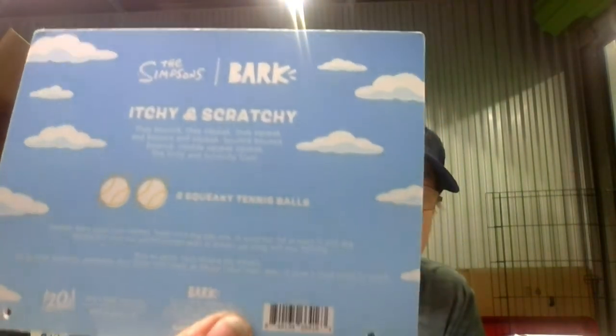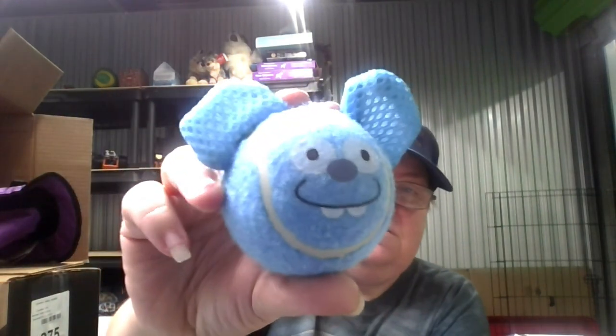Here's the other one. He went after the other one when I bounced it to him.